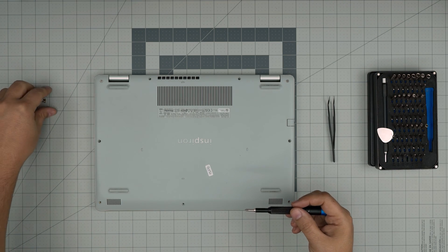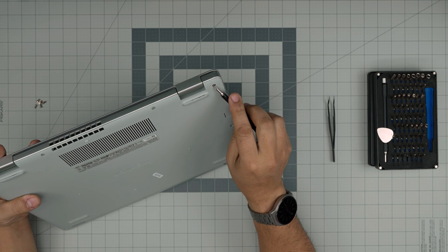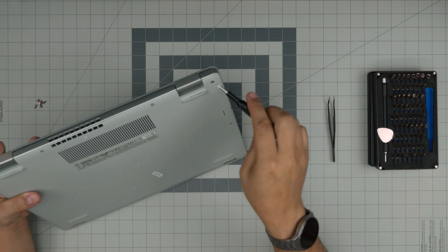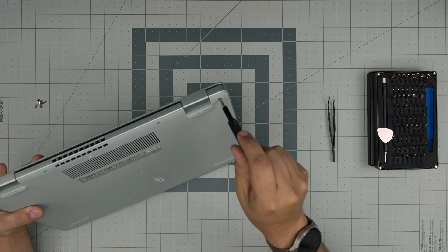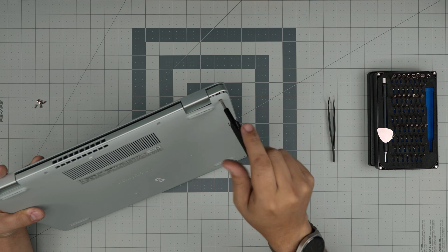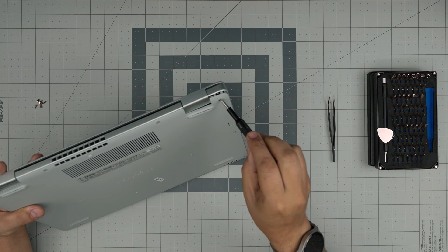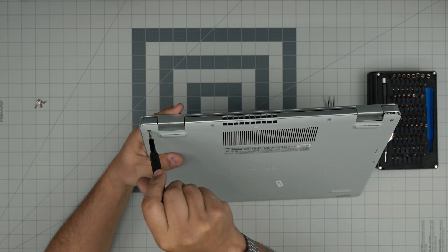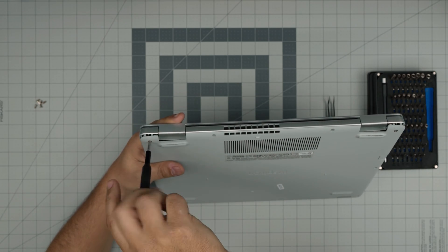Now that we've removed all the screws on the bottom except the two corners — the reason we don't remove those is because they have a little C-clip on the other side of the screw that prevents the screw from coming out entirely. The C-clip helps you separate the bottom case from the armrest. As soon as you start rotating this screw, you're going to see a gap opening right there. Once you start hearing a few clicks, stop and do the same thing on the other side.